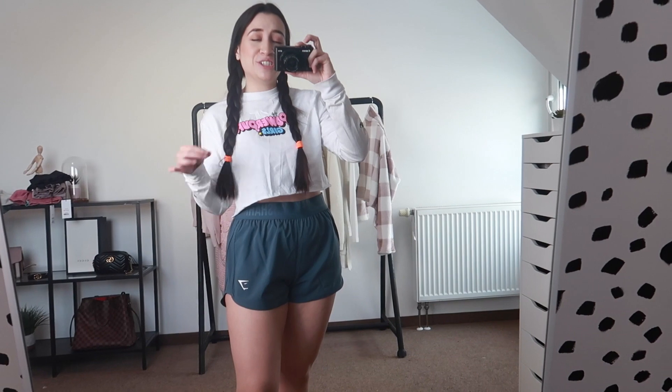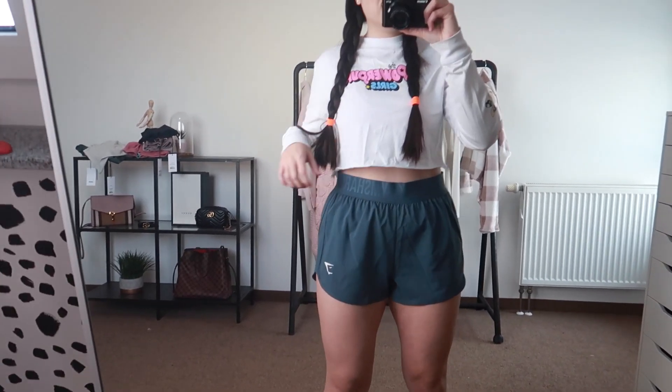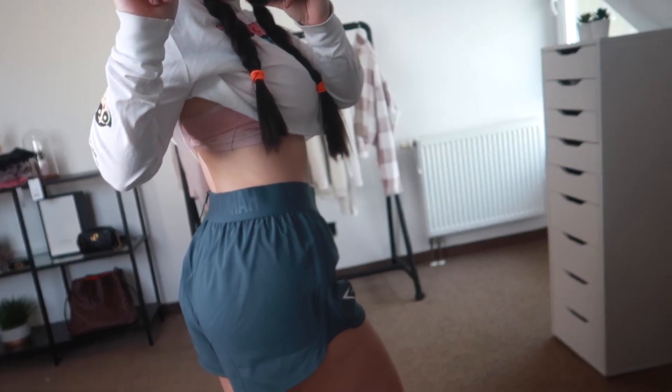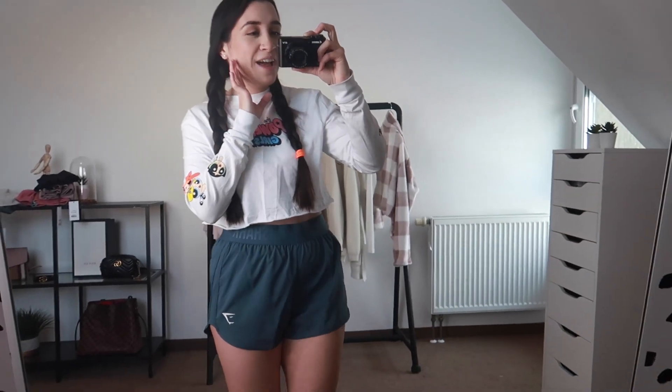I genuinely think you guys should buy these. Not many people wear this kind of short, and you'll probably think they're super unflattering at first — but let me tell you, these look way better on me than any of the previous shorts. If you've never given this style a chance, please do. I'm actually so thankful to Gymshark for messing up my order and sending me these, because I really do think they're super adorable. They fully cover my bum, and the waistband looks surprisingly good even though it's loose. Out of everything I've shown you today, I think this might be my favorite thing now — and that's crazy.